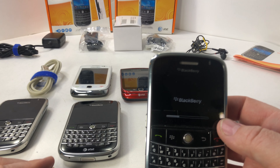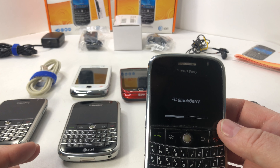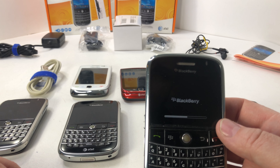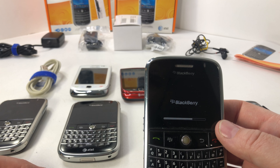The one that's unlocked has keyboard issues: the B, the Y, and the E. The E is a double-tap — when you tap it, it types two E's. The Y you have to tap like three times before it comes up, and the B is the same way. Those are the issues with that one in general.